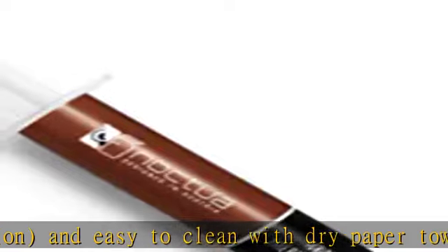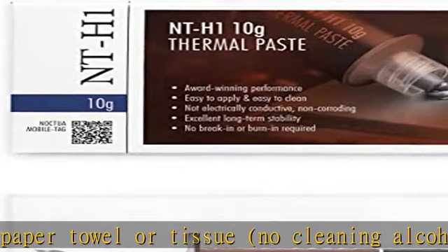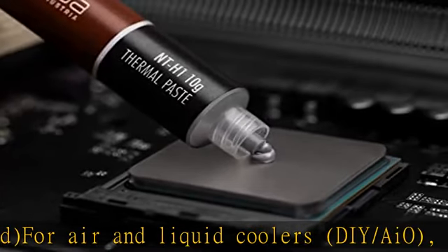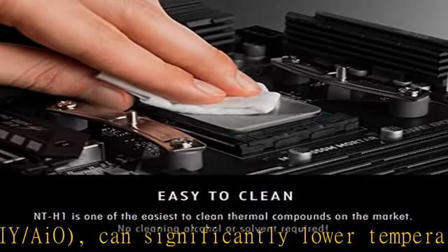Trusted Noctua quality with excellent long-term stability. Recommended storage time up to 3 years, and recommended usage time on the CPU up to 5 years. The 10g pack provides around 9 to 60 applications depending on CPU size — for example, 9 applications for TR4 or 60 for LGA 1200.